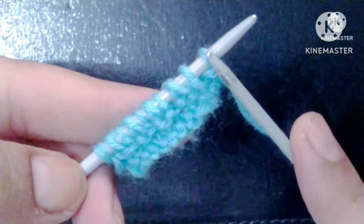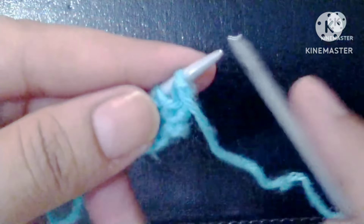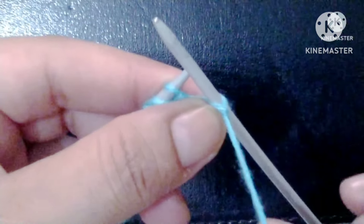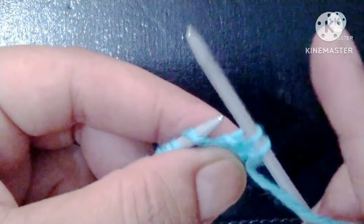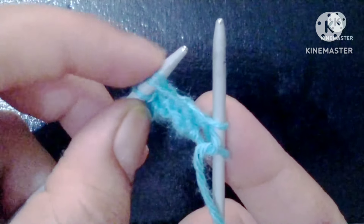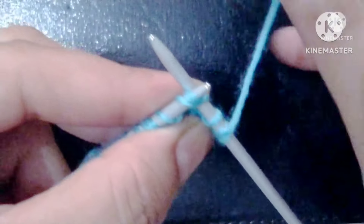Now the wrong side pattern row will start. Pattern row one, wrong side: slip the edge stitch, yarn in front and slip one stitch, slip one stitch, slip one stitch. After that, here is a yarn over and one stitch, so now we will knit these two stitches together.